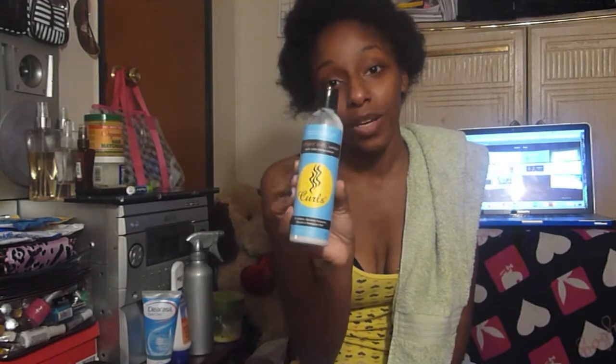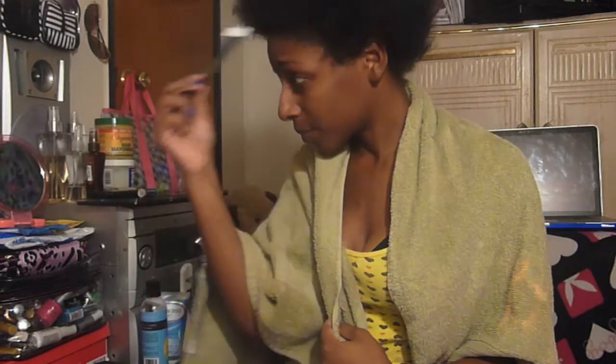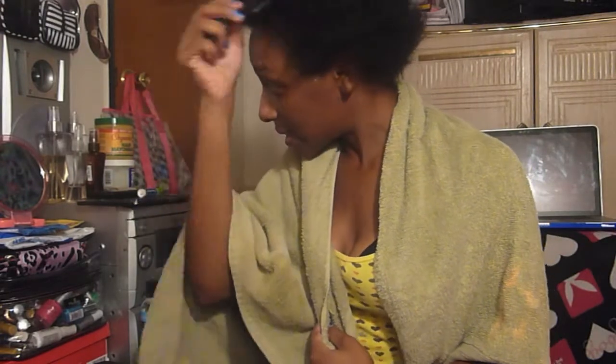I'm going to use this cleanser to wash my hair. It's Creamy Curl Cleanser by Kerms. I'm going to take my pick and just pick my hair out while it's in this wet state.